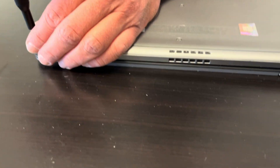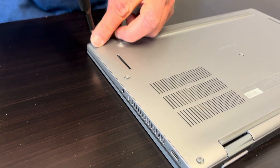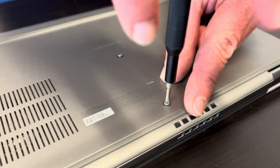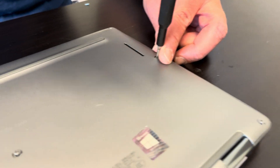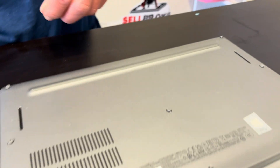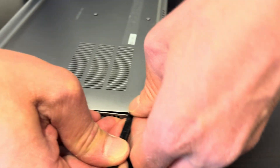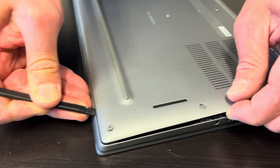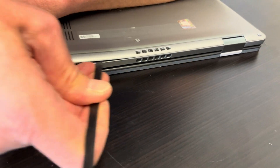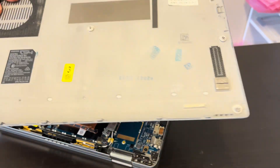Unscrew all the bottom screws. Now we have to separate the bottom case from the palm rest, so find the gap. Use a plastic tool, otherwise you will scratch your parts. Work your way around the edge to disconnect all the clips. And the bottom is out.